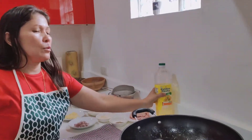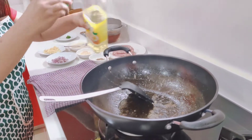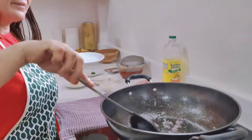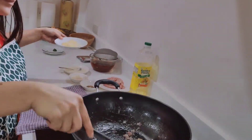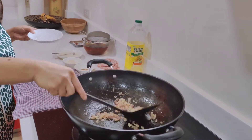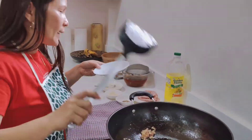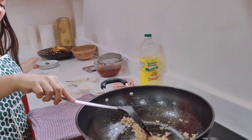Now I need to make the sauce for the palabok. Just a little bit of coconut, and then we need to stir-fry the onion and the garlic. The aroma of the onion and garlic is coming out nicely.